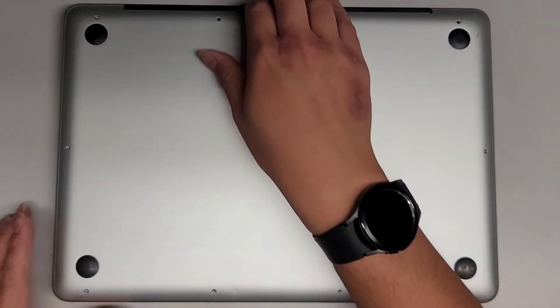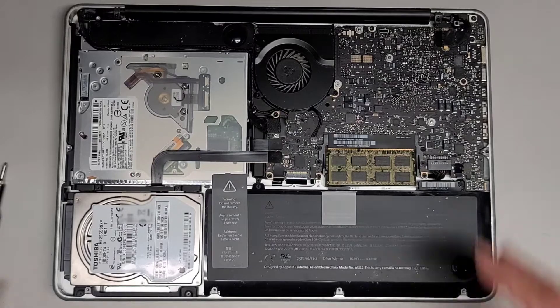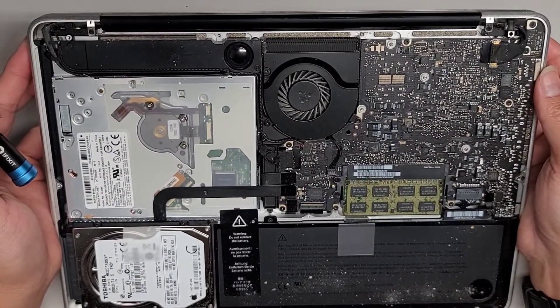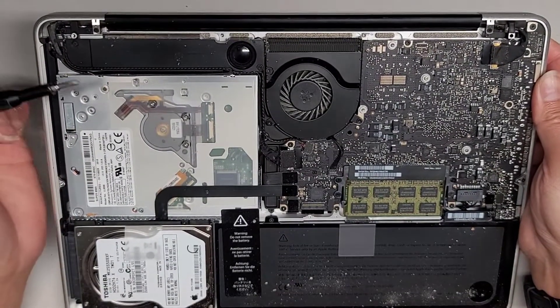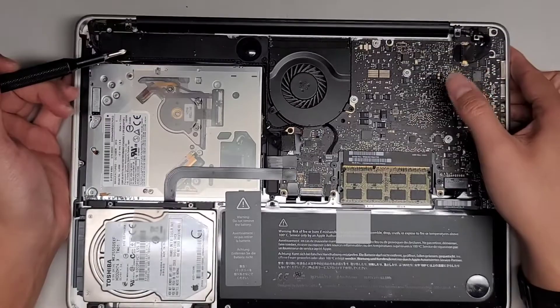Once we got all the screws out, we're going to just pop the bottom cover off. The customer said they're having issues with the Wi-Fi, so we're going to try and check for the wireless card connection. The wireless card is underneath this piece here, so we're going to try and pop that out and double check it, and then we'll see what's going on.